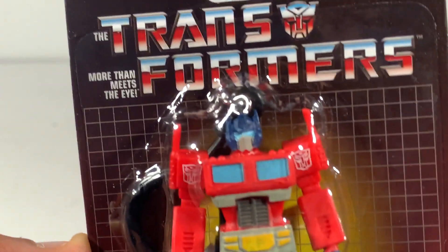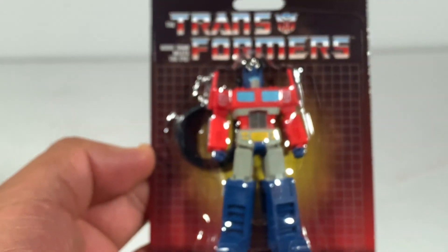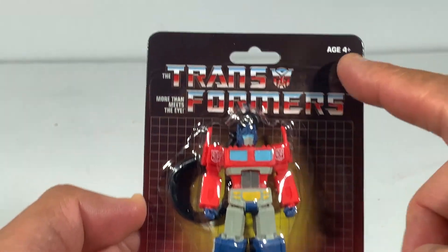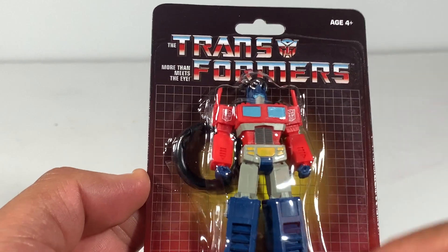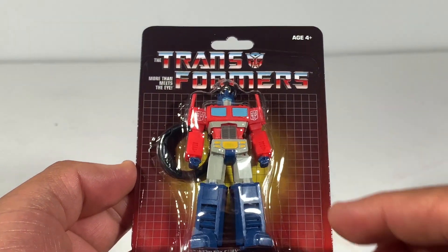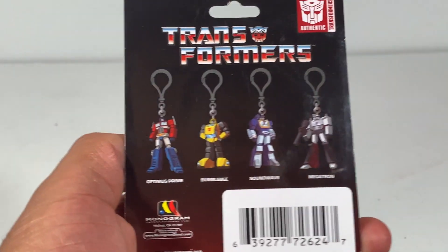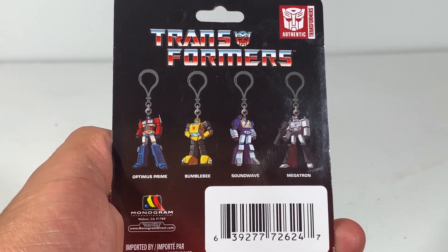No eyes — you can't really see the detail of the eyes. But he's the G1 figure. It says ages 4 and up. You can see the clip on the back. It's the G1 packaging. And if you look at the back, these are the ones they've made: Optimus, Bumblebee, Soundwave, and Megatron.